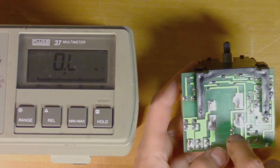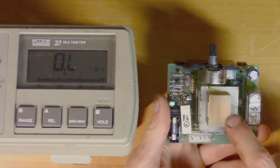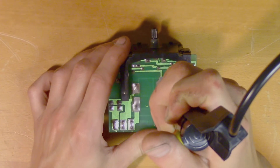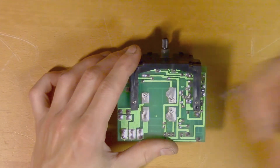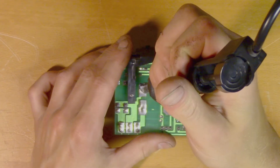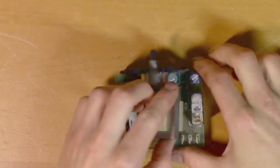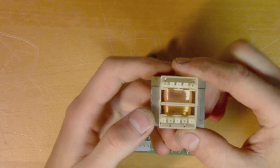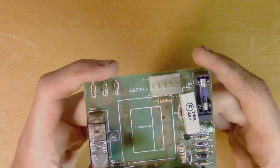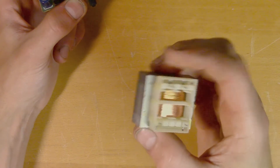Unfortunately it is not labeled. I think I can see some print on the PCB, so hopefully if we remove this we will find some kind of serial number or something that we can use to find the specifications of this transformer. It says T220-12, so I'm guessing that means it converts 220 volts to 12 volts. There's no current rating on this, but the size is a pretty good indication of what kind of current it's supposed to handle.